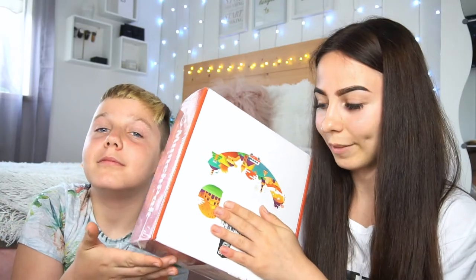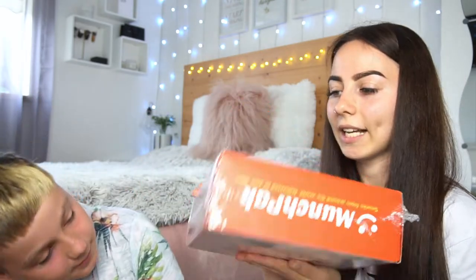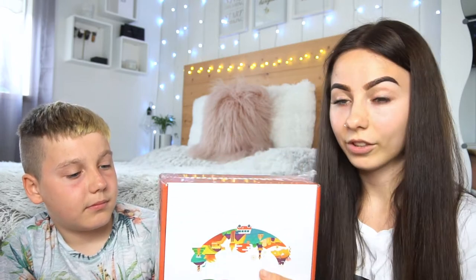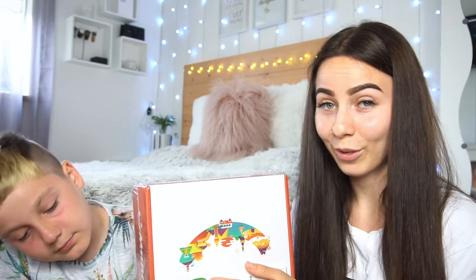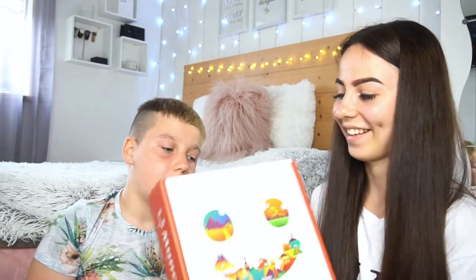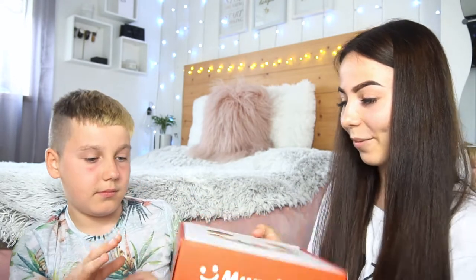This is pretty much the box. I'm covering my address. I didn't take it out of the plastic wrapping yet because I wanted this to be a first impressions — I've never had a subscription box in my life. I cannot wait to open it and see what we have inside.